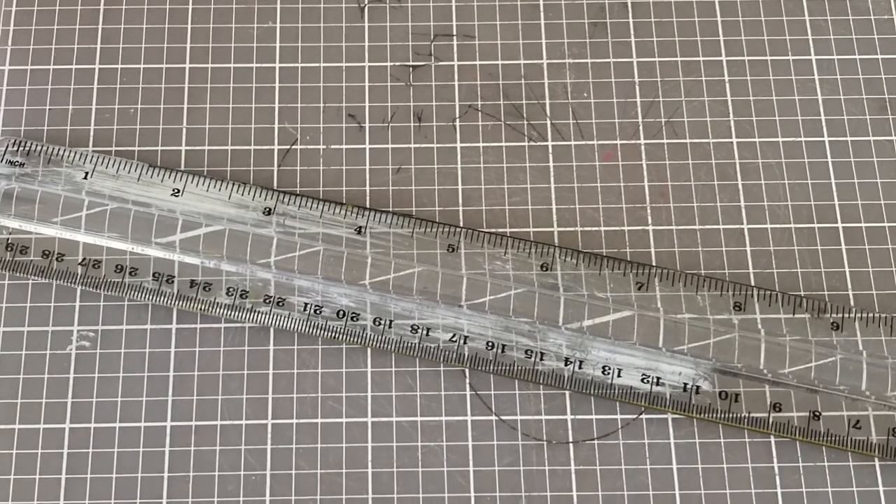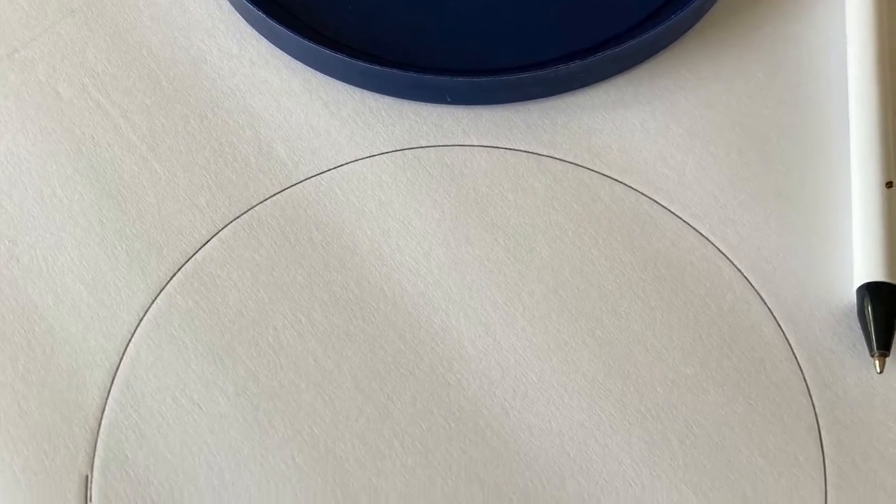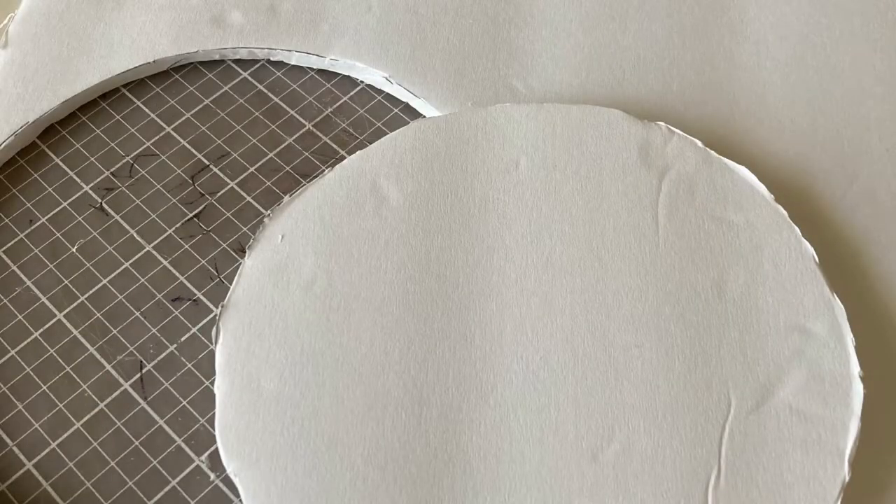So the first thing I did, once my potato sticks were done, I traced out one of the lids onto the foam board and then I cut it out with my X-Acto knife using my cutting board.